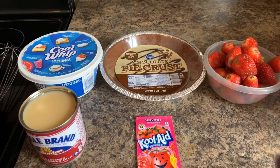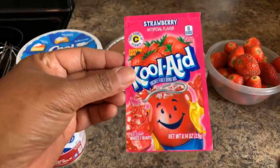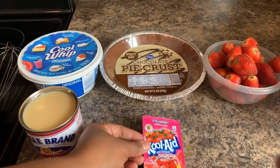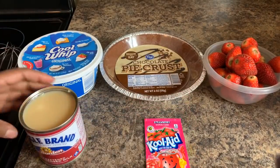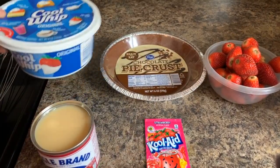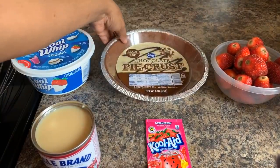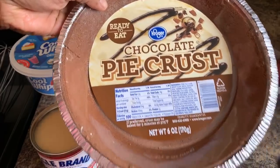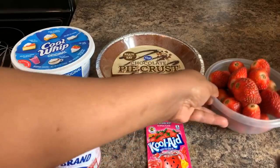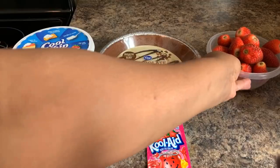If you want to make Gina Young's strawberry pie, here's what you will need. You will need a package of strawberry Kool-Aid — yes, strawberry Kool-Aid, absolutely, just trust me on this. You will need a can of sweetened condensed milk, a container of Cool Whip, and instead of using a graham cracker crust, I'm going to use a chocolate pie crust made from chocolate cookies. And you will need fresh strawberries — make sure you have fresh strawberries, don't use them frozen.